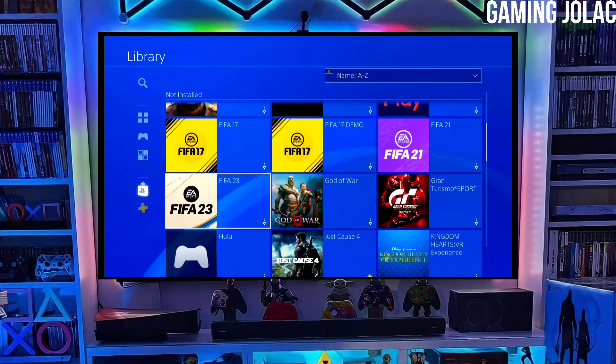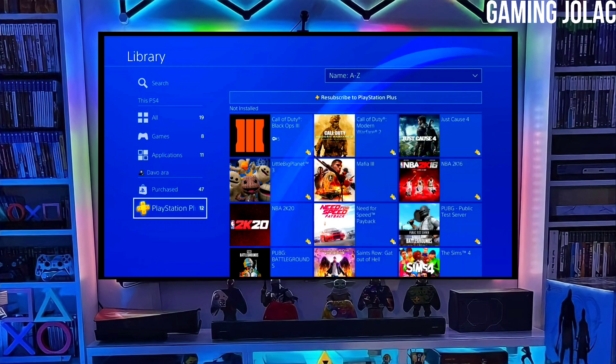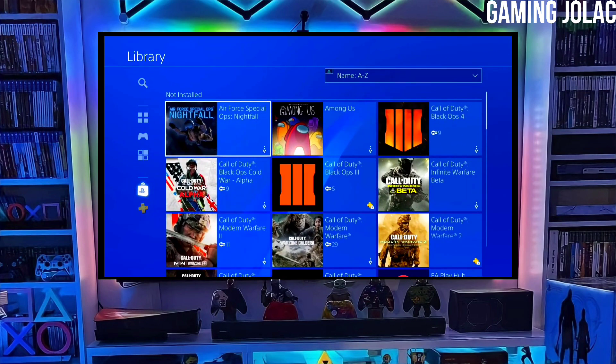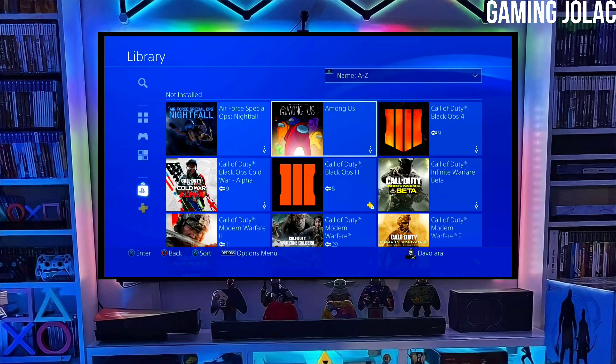Now you can enjoy your PS4 with lots of fun things. The best thing about this jailbreak is that it is fully stable on any PS4 with firmware 11.50. If your friends are also stuck on PS4 11.50 firmware, make sure you share this video with them so they can jailbreak their PS4 too.